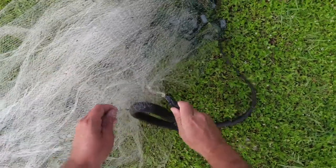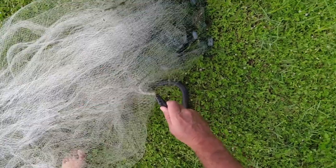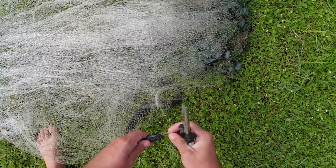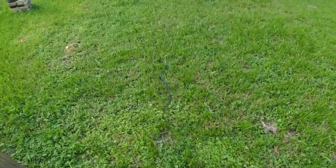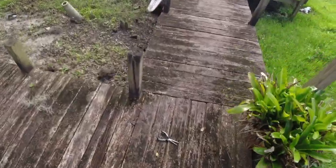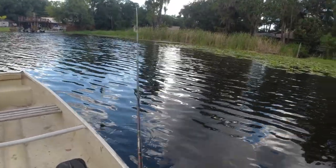This poor black racer has got its head twisted up in my cast net, so I'm going to try and get the poor little guy out. I've just got a real easy grip on it. I'm probably going to cut the net because I can repair the cast net — I feel bad for the snake. Let's go ahead and let this snake go. Came right at me — sorry buddy, I didn't mean to get you all locked up in that net. Glad I found that black racer before it expired in there. That would have felt really bad.